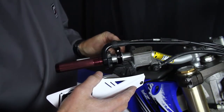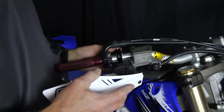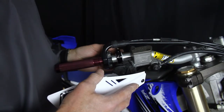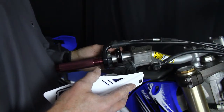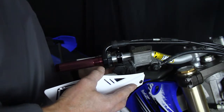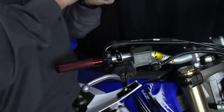We then take our cap and just start the bolts, then take the wrench and start to snug things up a little bit.